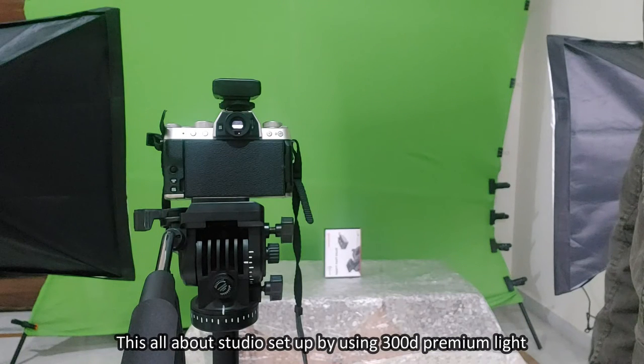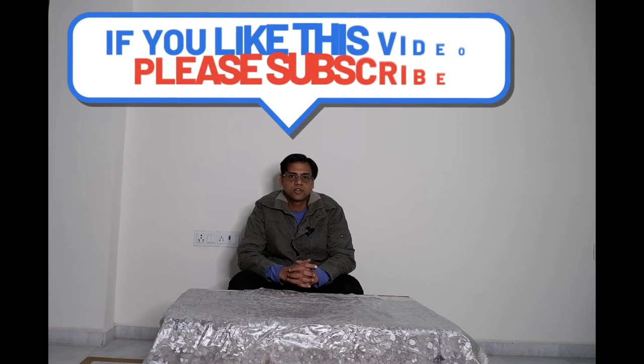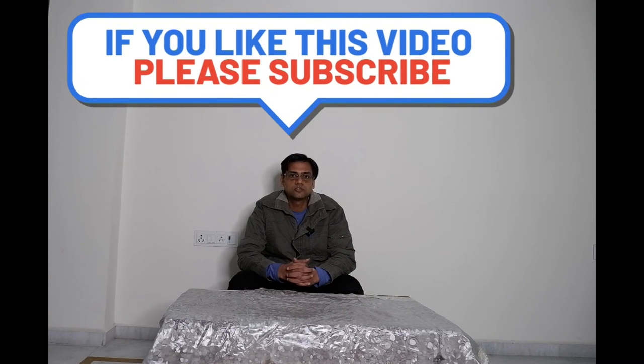This is all about the studio setup using the Sonia 300D Premium light. If you have not yet subscribed to my channel, please hit the subscribe button and press the bell icon so that you will receive camera accessories updates in future. Thanks for watching this video.